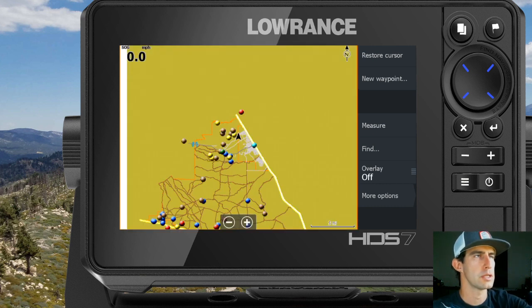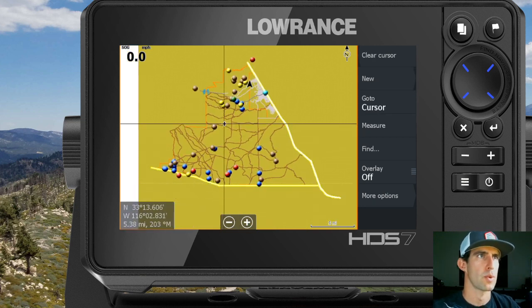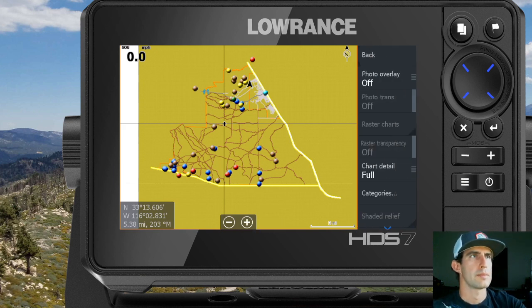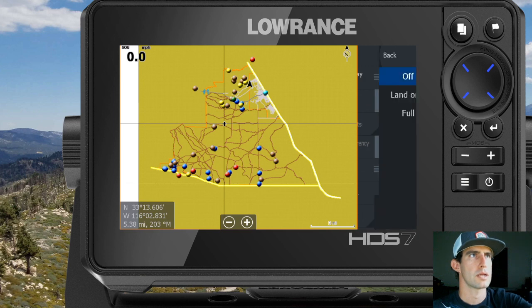When this pops up, you're going to go ahead and click yes. When this first loads up, I already had my cursor set over the Ocotillo Wells area. The trails and a lot of points of interest will start to pop up, but you'll notice we don't have the satellite imagery quite yet. So on the right side of the screen you're going to want to go to More Options, then Chart Options, and up at the top right there's a Photo Overlay option — you'll notice it is set to off. You'll want to click that over to Full.